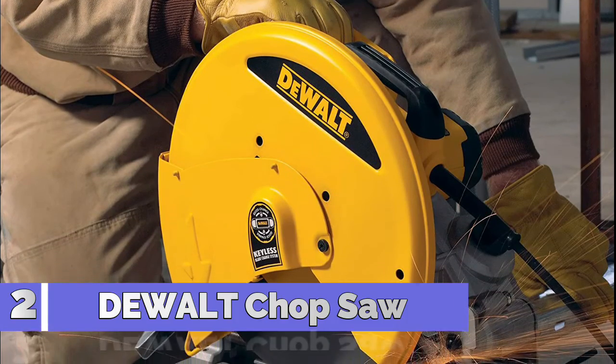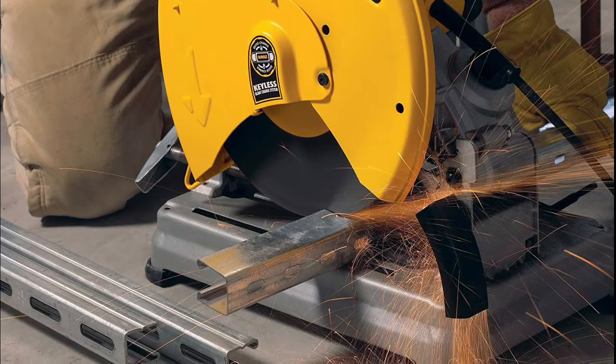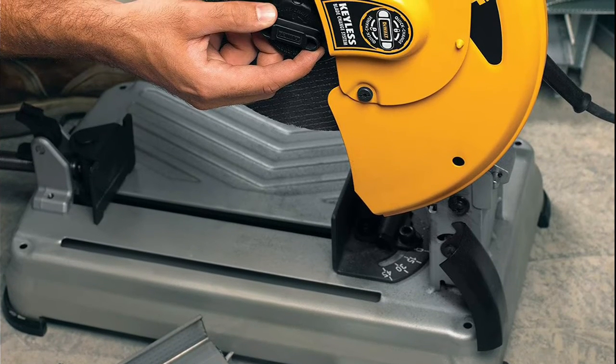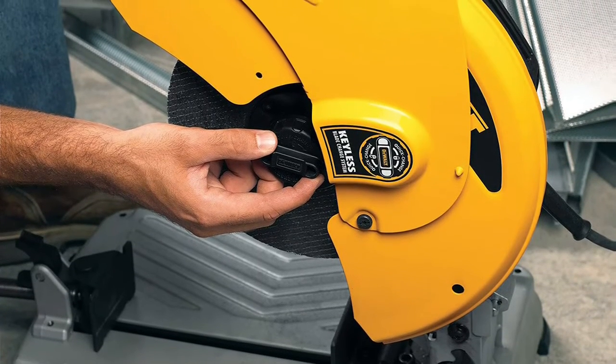Number 2: DeWalt D-28715 14-inch Quick Change Chop Saw, used for hand tools and hand saws. Quick-change blade system lets users change wheels without a wrench. Patented quick fence, tool-free.